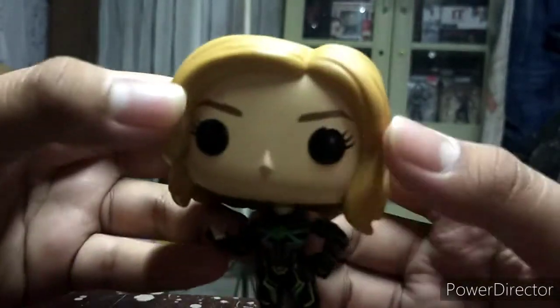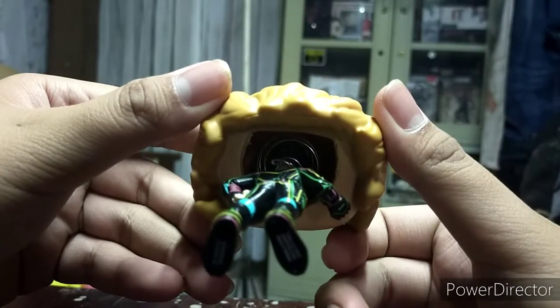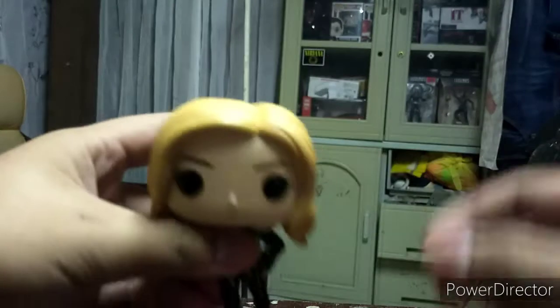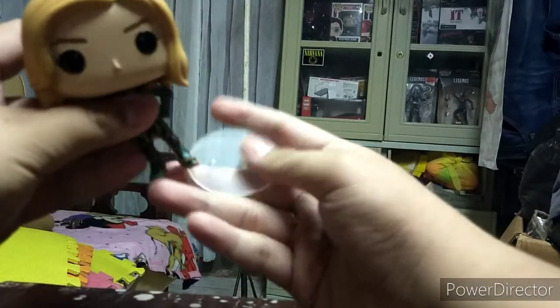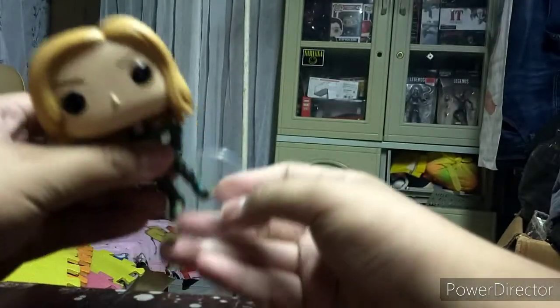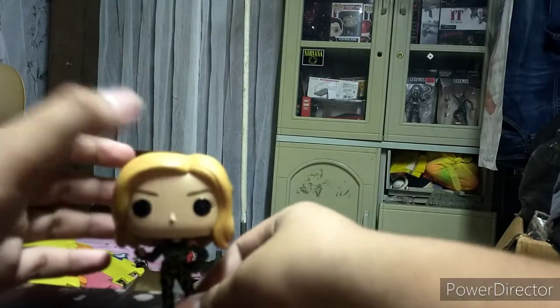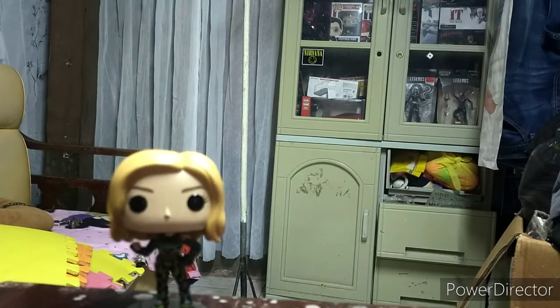Let's turn it around and compare. It comes with this stand, like here. Alright, moving on - my first Funko Pop is a Daredevil. I'm going to get this on my cabinet for comparison to my other Funko Pops.